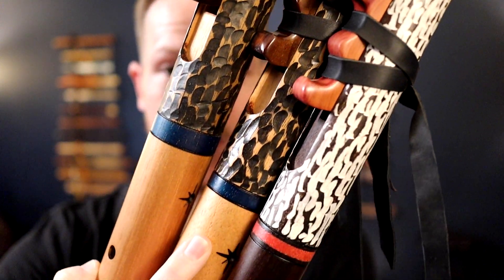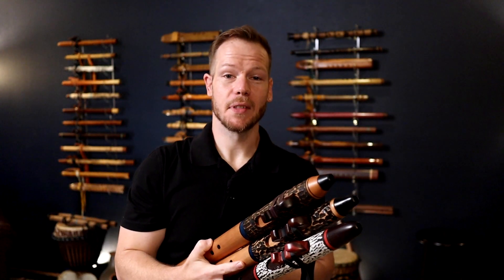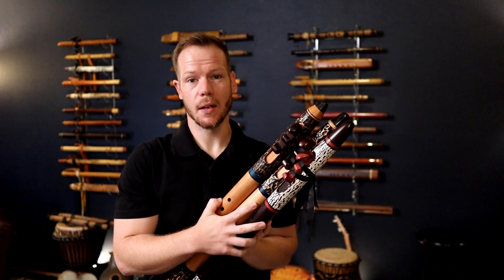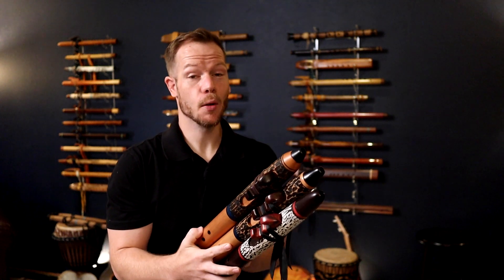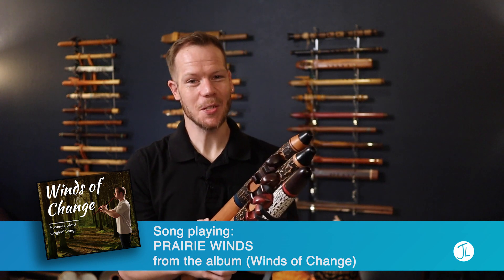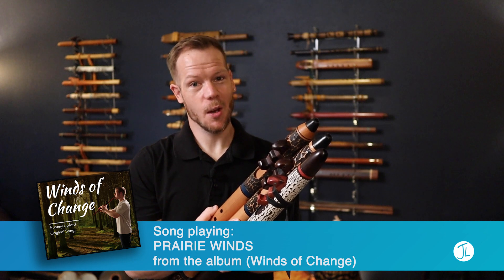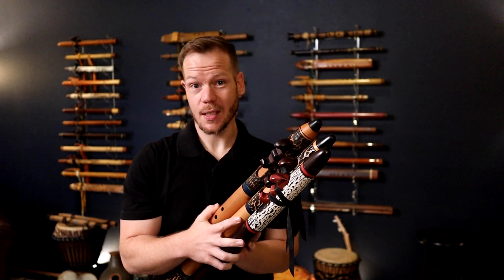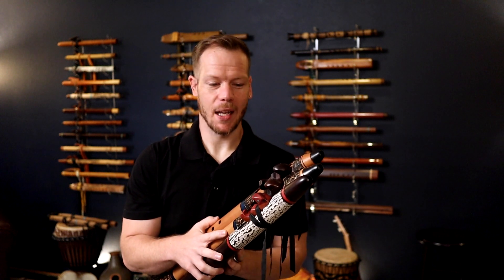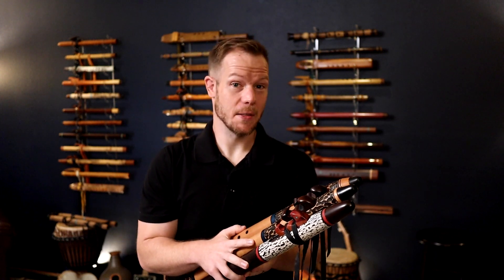Check out these beautiful flutes from Ron Stutz of Native Sunrise Flutes. I have three of his flutes here with me. Two are made from Spanish cedar and one from smoked walnut. These are very aromatic — I wish this was a scratch-and-sniff situation so you could actually smell these flutes. Spanish cedar is one of my favorite woods and the smoked walnut is becoming a very popular one for me. I love them a lot. So let's get into the details of these flutes as well as some sound samples.